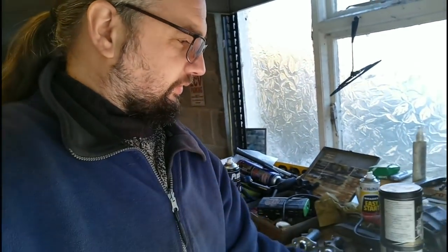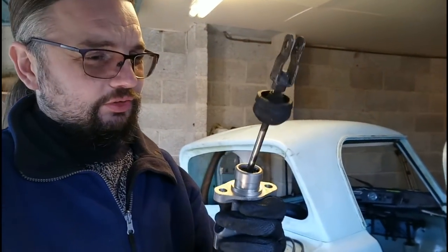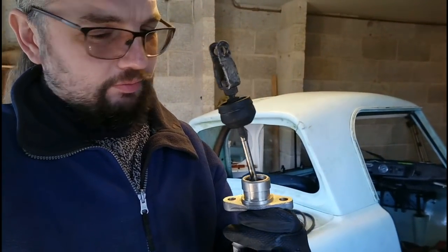So now I can go back to try and fit the pushrod. That's much easier to do when you've actually got the washer out of the way. Job's a good one. Right, need to lube that up, put the seal back on, and then I think we're ready to get it back on the car.